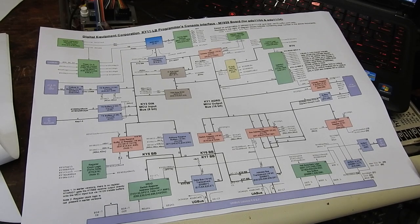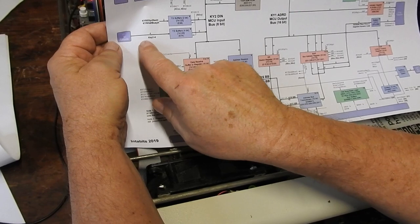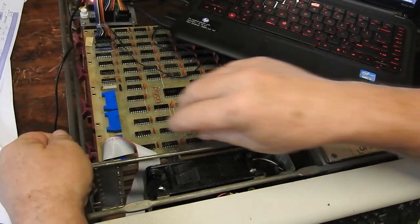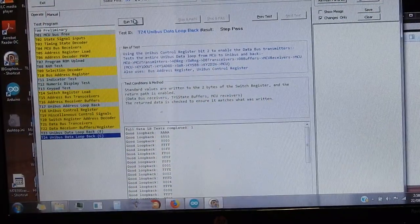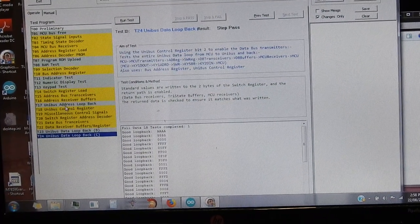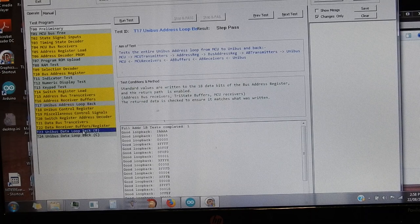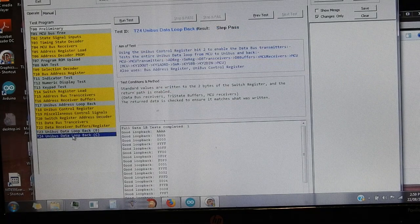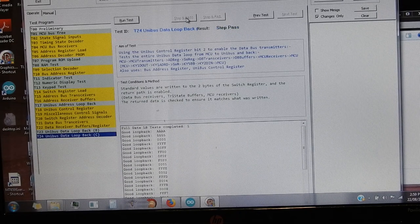Being completely bamboozled, I thought - just for fun - I'll try and see what could be affecting that. One of the things is the console connector here. If I just unplug that and run these tests again - the address register loopback: no problem. The data loopback using the switch register to enable the data lines: no problem. Using the Unibus control register bit to enable the switch register onto the data lines: no problem. So, ain't that peculiar.